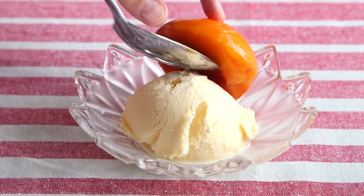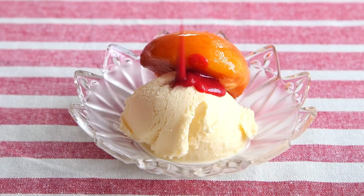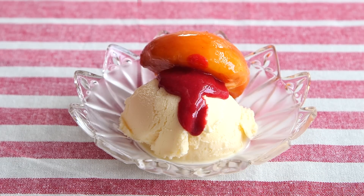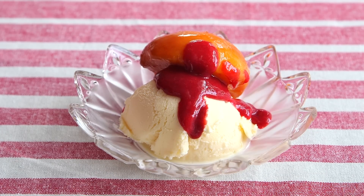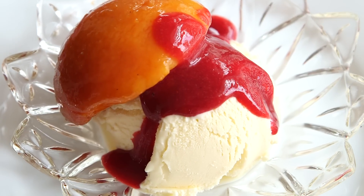When you're ready to serve, you just get a scoop of vanilla ice cream, add a peach half or even two if you're feeling a little bit gluttonous, and then some of your raspberry sauce. And that's all, folks. Then you just eat it. You devour it because it's luscious and delicious. Sorry, guys. Private moment with my peach melba.